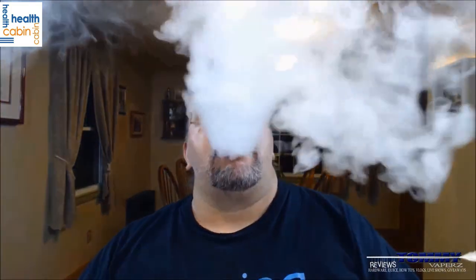$38.99 over at healthcabin.net. I like everything about this — the lightness, no rattle, everything nice and tight, comfortable in hand. Even though it's so light it doesn't feel cheap. I like the venting, I like the display. The only thing I wish it had is firmware upgrades, which it doesn't. But other than that, for less than 40 bucks you've got a hell of a device. Links will be down below. That's going to do it for tonight folks — keep vaping.